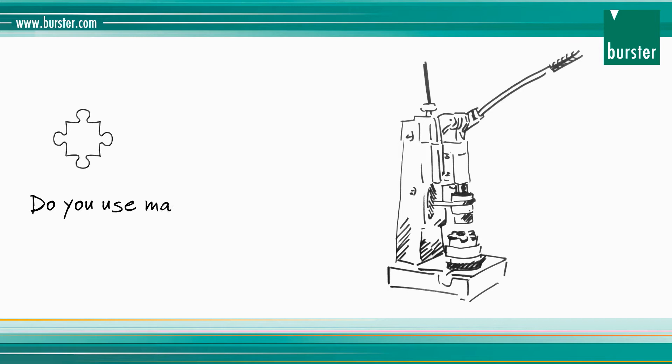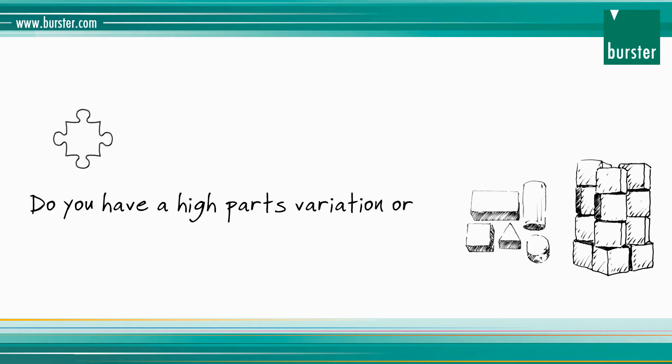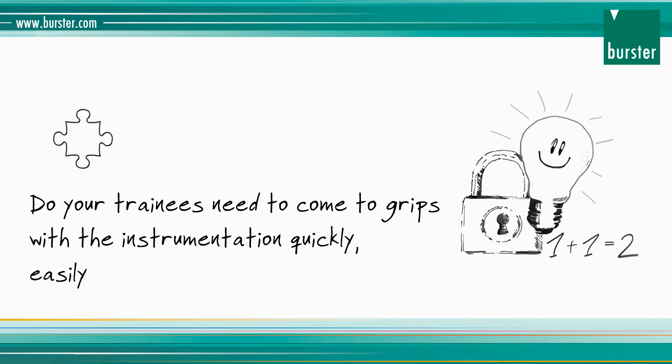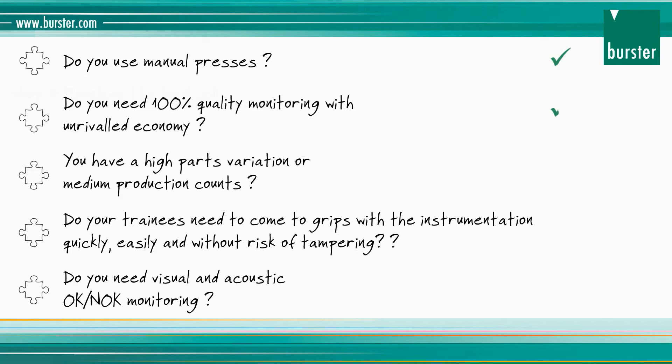Do you use manual presses or are you planning on using them? Do you need 100% quality monitoring with unrivaled economy? Do you have a high parts variation or medium production counts? Do your trainees need to come to grips with the instrumentation quickly, easily and without risk of tampering? Do you need visual and acoustic OK/not-OK monitoring? If you can answer yes to any of these questions, then Borster has exactly the right process monitoring for you.